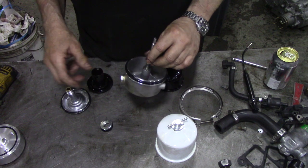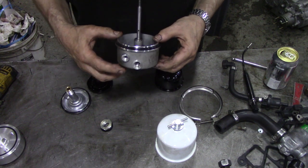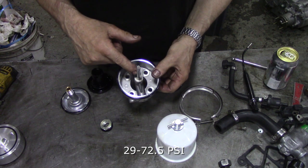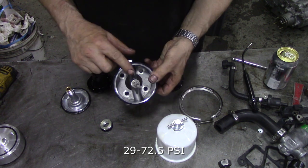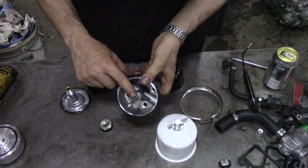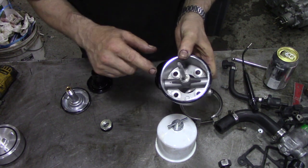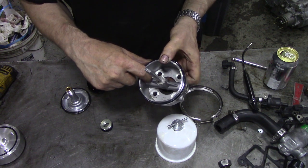So what happens is pressurised oil — or diesel, whatever — comes through here, gets up through this tube, through these two little holes here. They're offset. And in here is a relief valve, so if the pressure's too high, it dumps oil back into here.